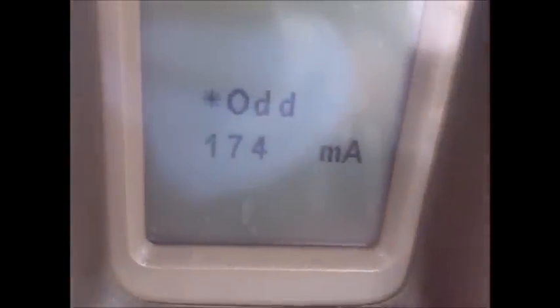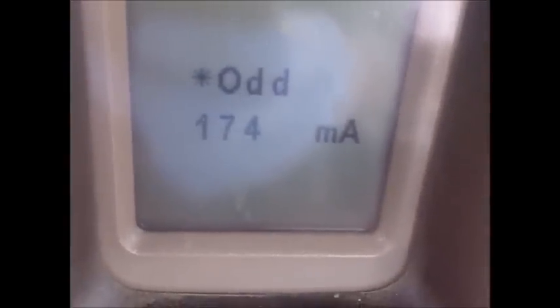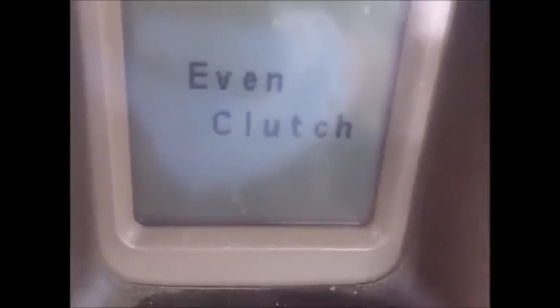You can tell it's done because the little asterisk is next to the odd symbol. So now we'll press program again and tell it yes to do the even clutch, and it will continue on with that process. Even is done now.